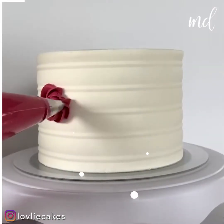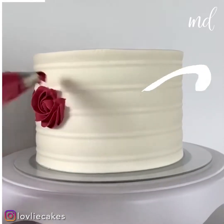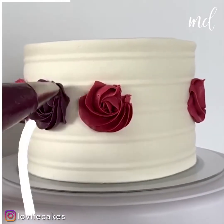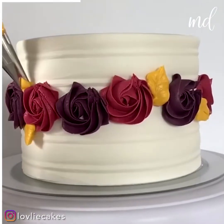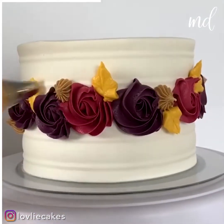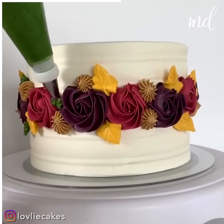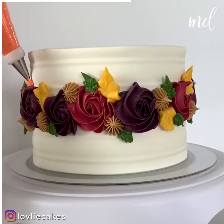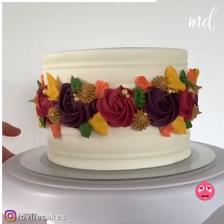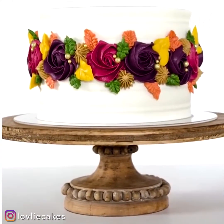This decoration will give you all the fall vibes. Beautiful leaf changing colors on this cake. It's such an amazing idea, we are loving it. Isn't this soothing? We're obsessed with these colors. Will you be recreating this one?